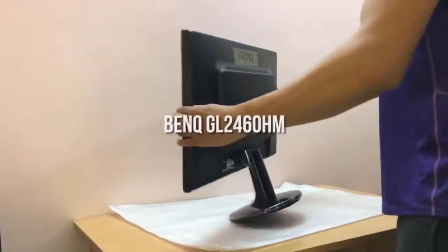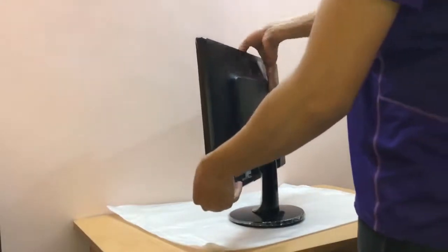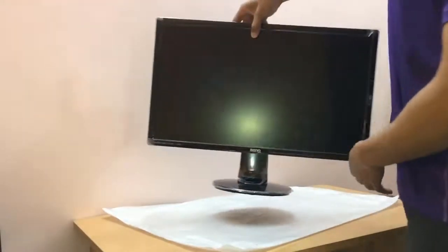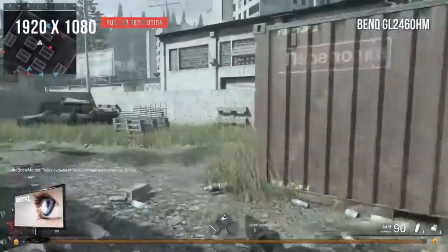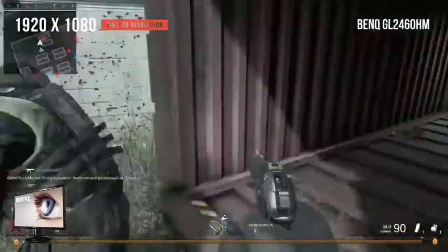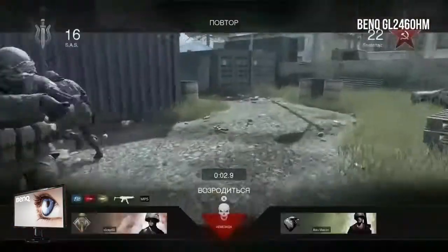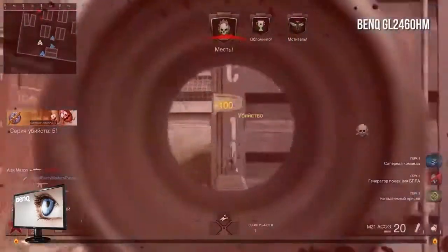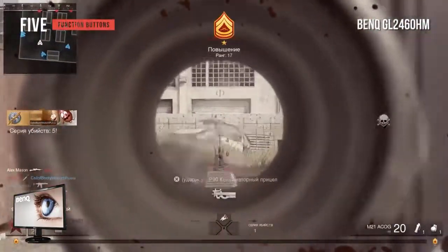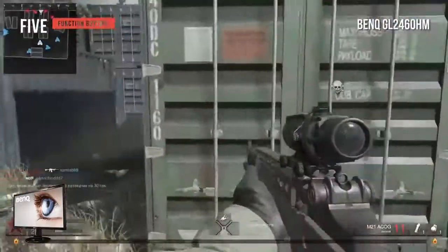Halfway through our list, we have the BenQ GL2460HM. It has a 24-inch display with a 1920x1080 resolution with bright and vibrant colors that most gamers can definitely appreciate. While the viewing angle is something to be desired, it does have a low input lag as well as quick pixel response. On the rear of the cabinet you'll find five function buttons along with the power button, each clearly labeled so switching settings is very easy.